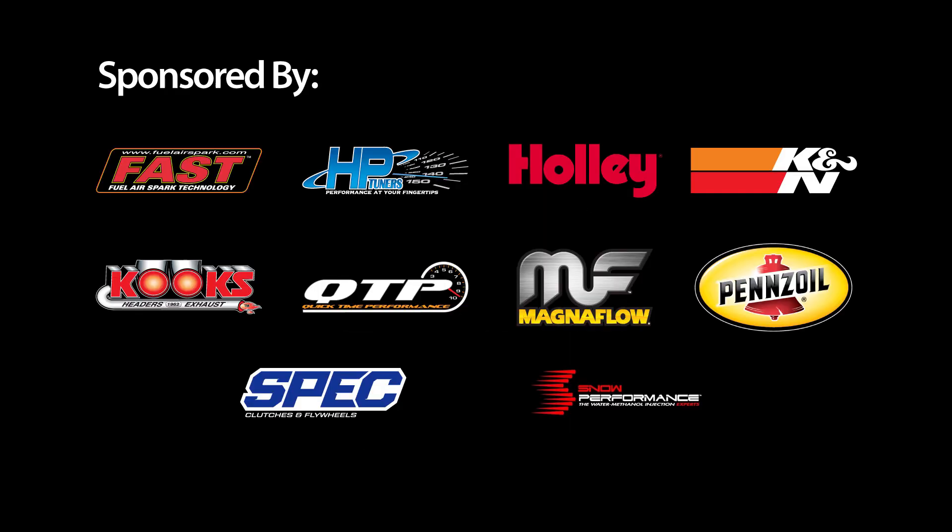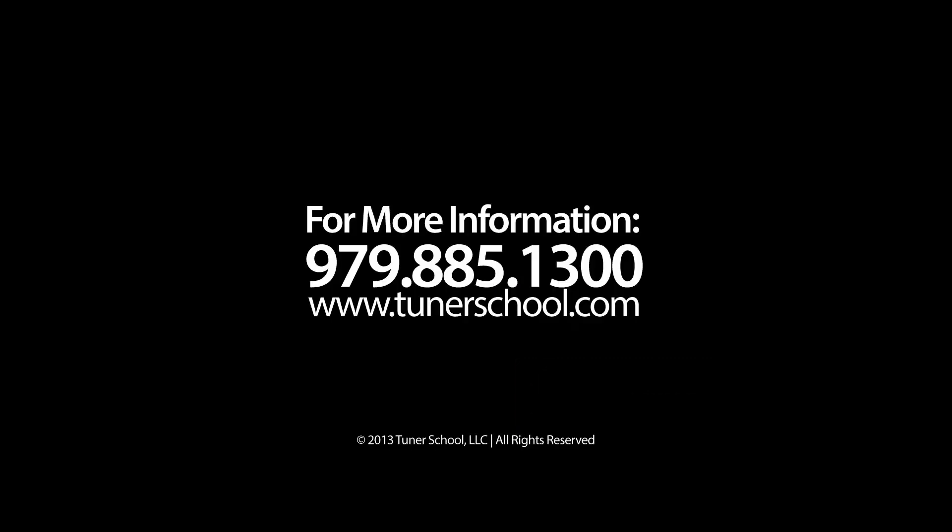That's good. That was good. Looks good? The end.